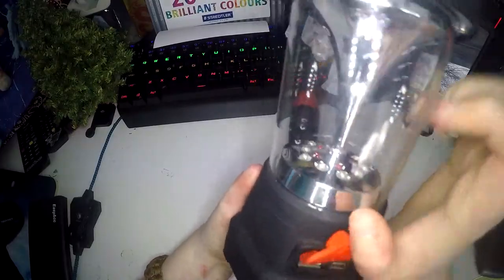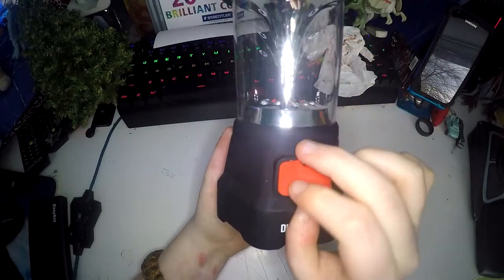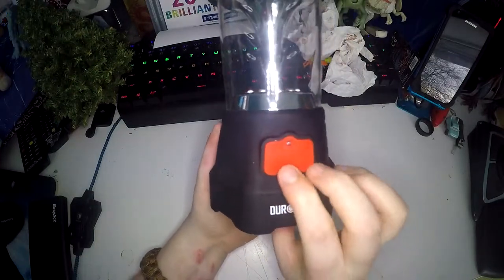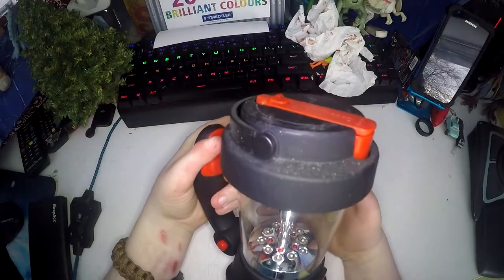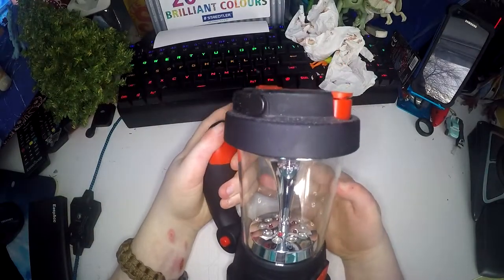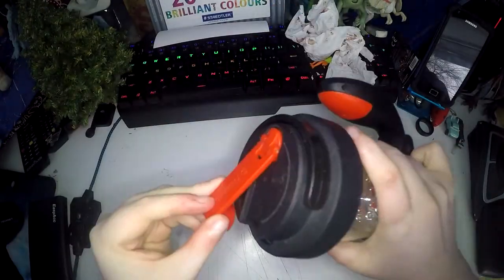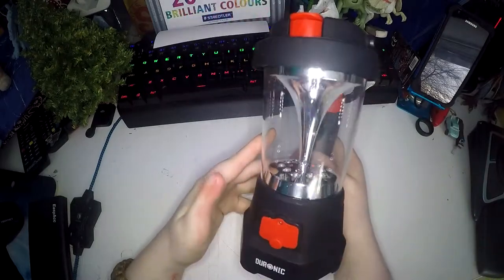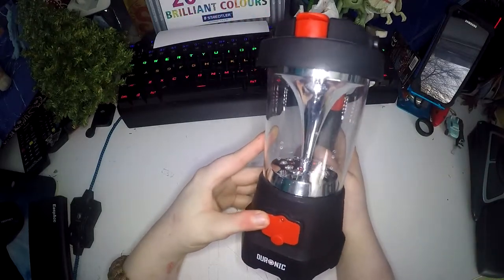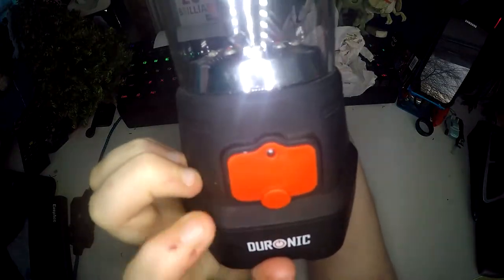Down here is the micro USB for charging it, and then you've got a USB port there so you can charge your phone off of it. The only thing with charging your phone from this is you need to wind it constantly — it doesn't take the power from the torch battery, just the wind-up feature. You have to wind it up to charge your phone, but the power from that will go straight into your phone rather than the torch battery while you're doing that.